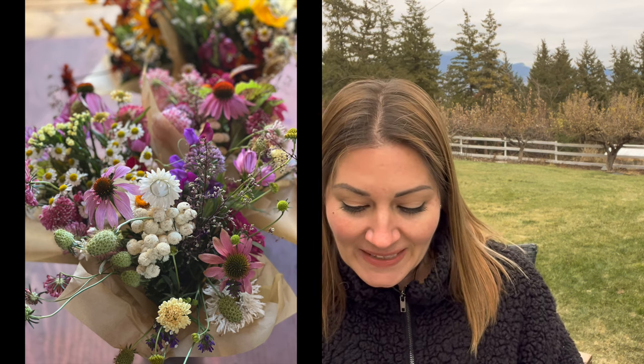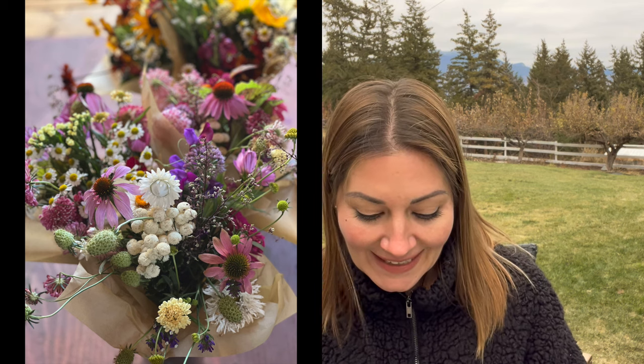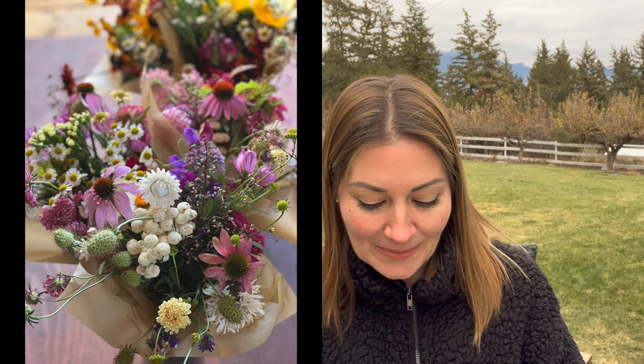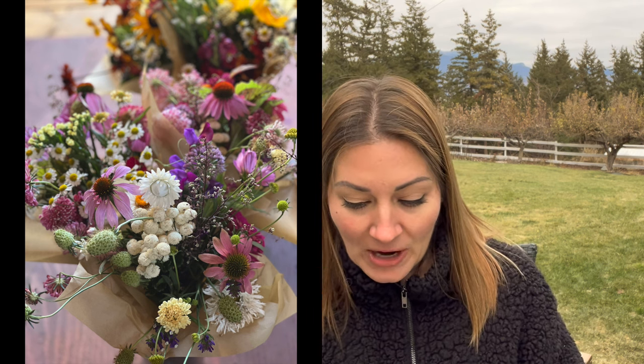Allium Millennium — you can see a few of those nice little round purple heads. Pink scabiosa, zinnia — I used purple, pink and red Benares Giant. Crazy Daisy, that's that white little pom-pom. Heliopsis Bleeding Hearts, snapdragon — purple and Black Prince. And then I've got some common white yarrow also.